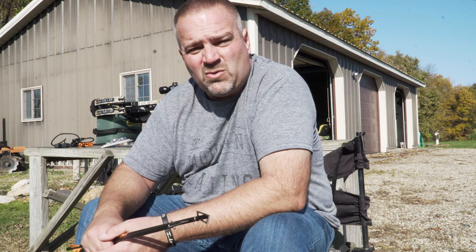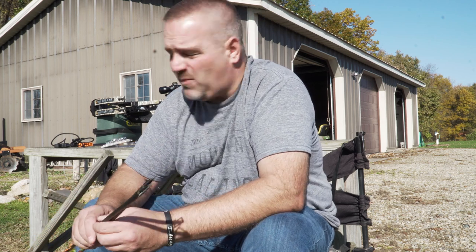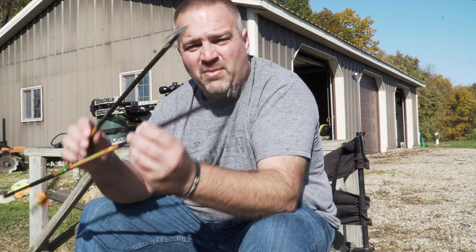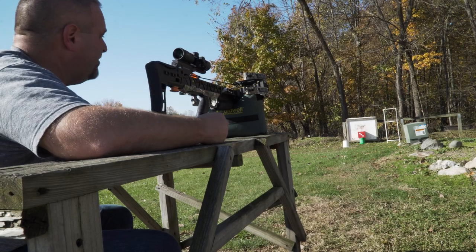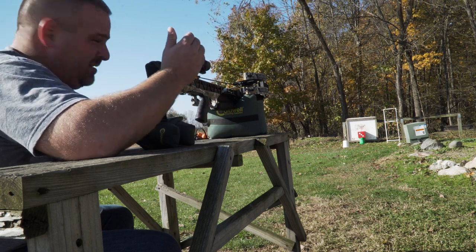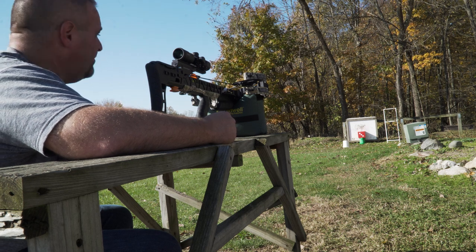Right now I've got this thing set up at 20 yards. We're going to take a shot with a field tip and then each of these broadheads — the Black Hornet and the Buzz Cut — at 20 yards. Then we'll move back to some further ranges. I've got the Morrell target up there on the green bucket, and on the white bucket is another camera, so you're going to get the impact in real time.